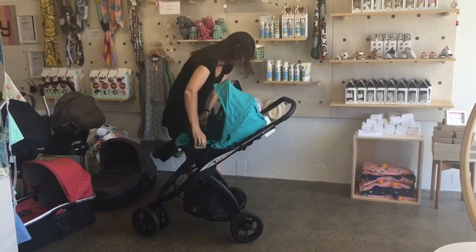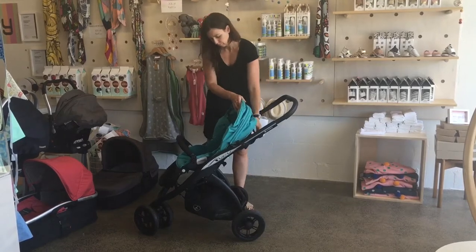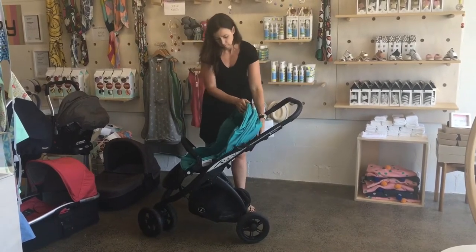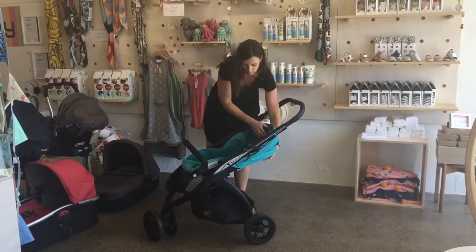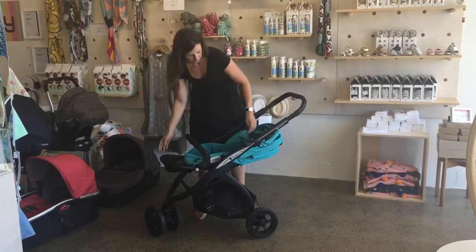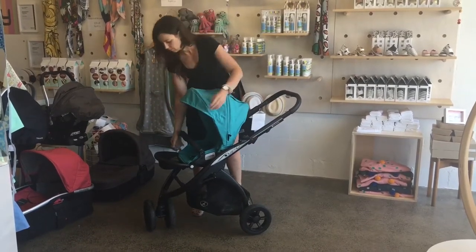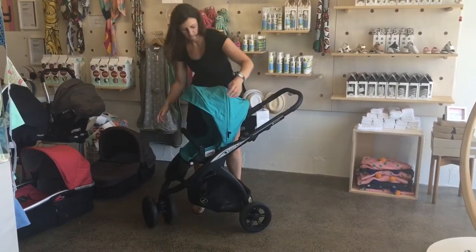There's the adjustable handlebar and I'm just showing you now the seat which you can have parent facing or facing the world. That seat has a four-step recline as well and you can see when baby's lying down that they're properly lying flat — I think it's a 30 degree angle. So different to some other seats where the whole seat tilts and when they're lying down they've got their feet up in the air.